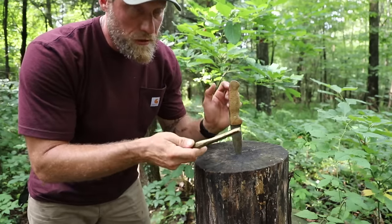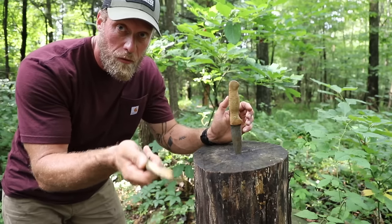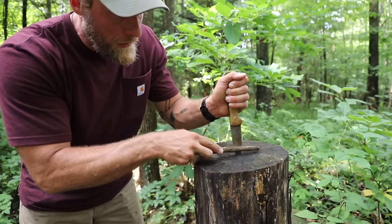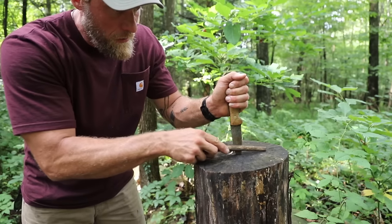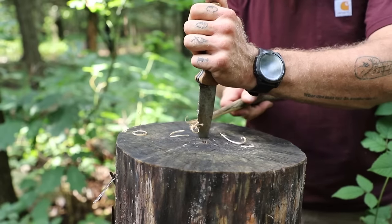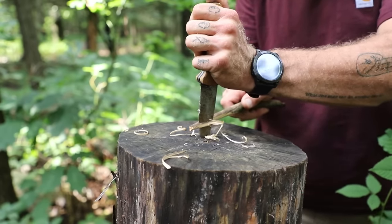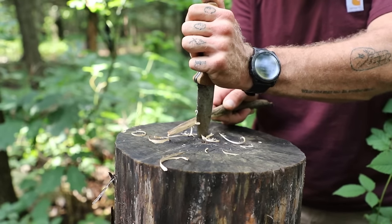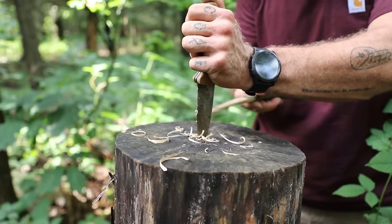Now that we're in place, we're going to simply hold the piece of wood we're going to carve with one hand, hold our knife steady with the other, and just draw back like this creating shavings. Literally just nice and simple like that. You can get lots of thick shavings off, or if you go really light, you can make nice little fine shavings.